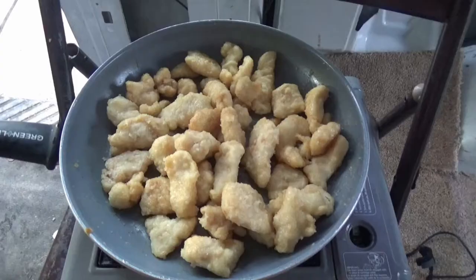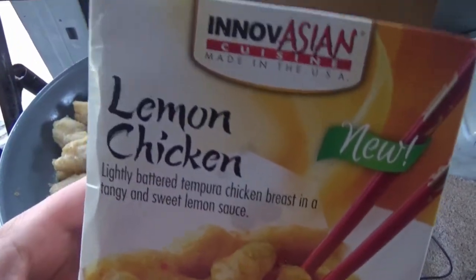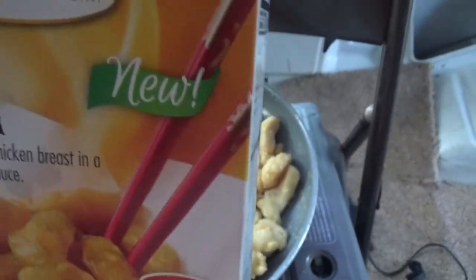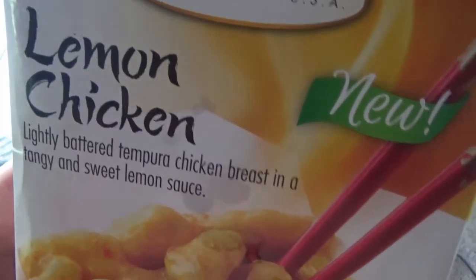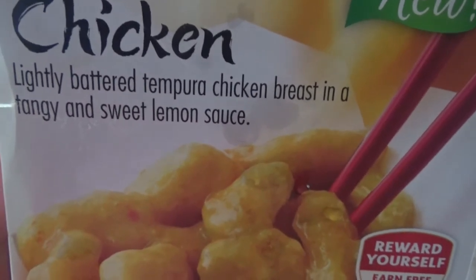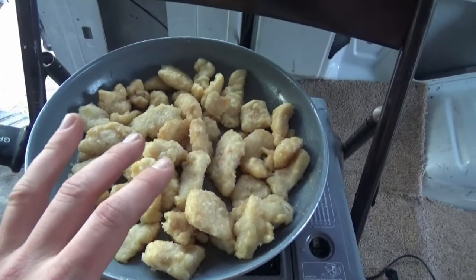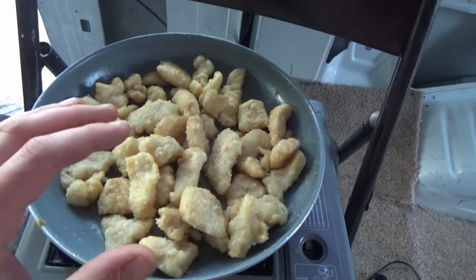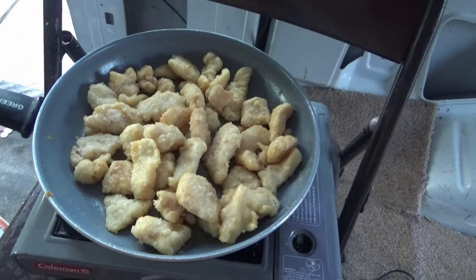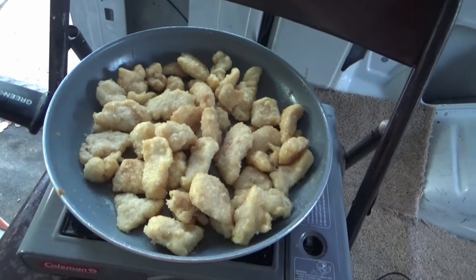So what I'm cooking is a blend between lemon chicken — lightly battered tempura chicken breast in a tangy sweet lemon sauce. Half of this is going to be lemon chicken and the other half is going to be General Tso's chicken. Actually it's all going to be a mix of everything — you know, no segregation — it's all just going to be blended together and I'm probably just going to end up eating out of the pan.